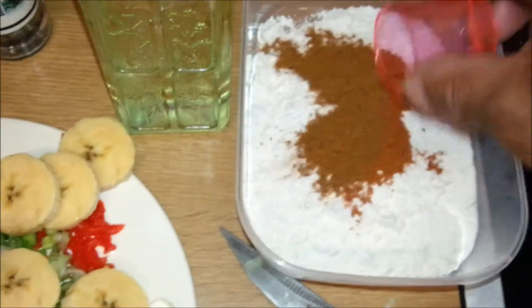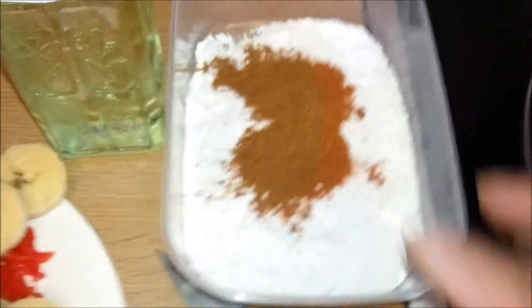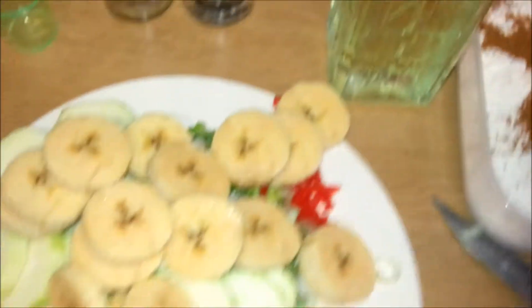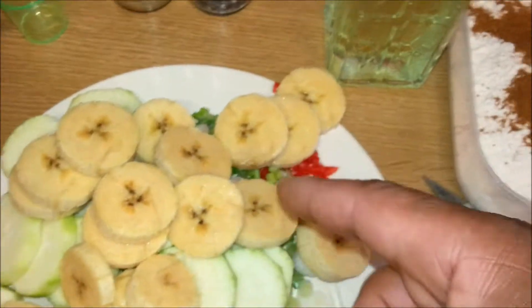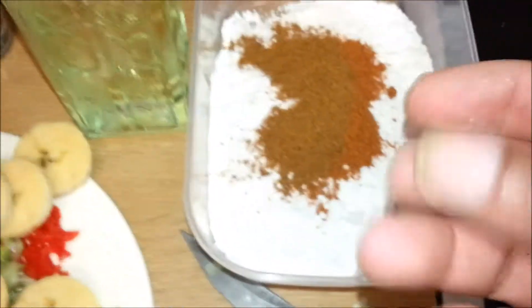We've got all that in there. So what we're going to do now is mix all this up, then add the bits and pieces. We're going to use about half a cup of water because we're mixing a batter, then we're going to add it. Let me do that and I'll get back to you.